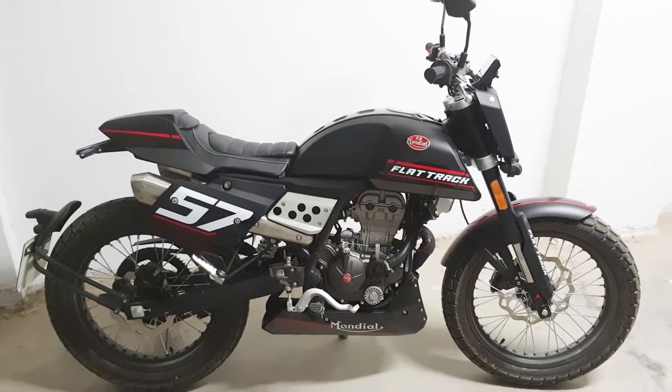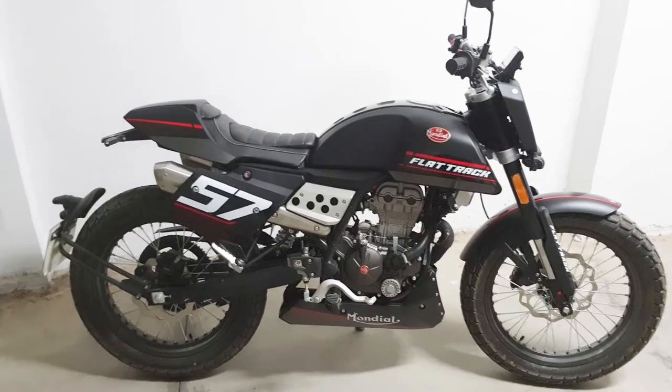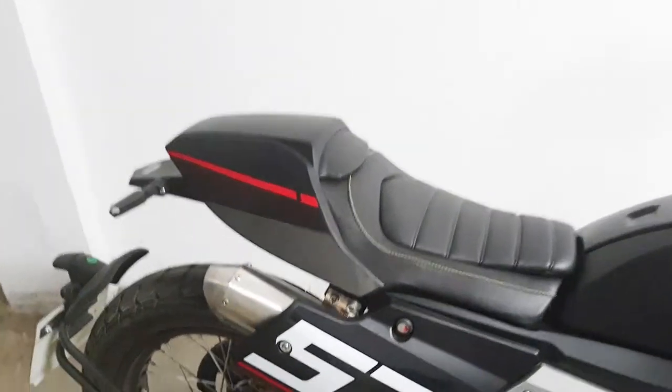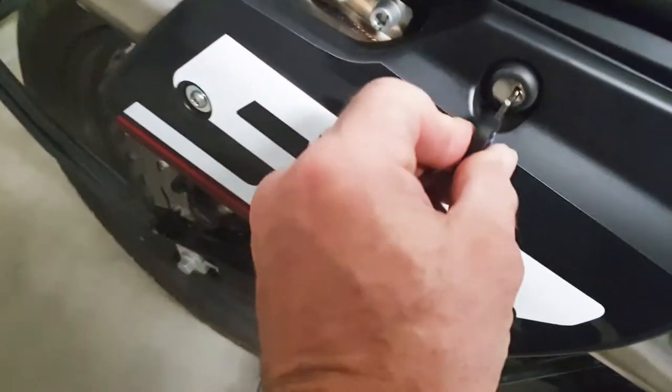Hi guys, welcome to the video on the MX Mondial flat track. I'll just show you where the remainder of the seat is and how to remove the plastic cover on the back. Using your key, put your key in this little section here.